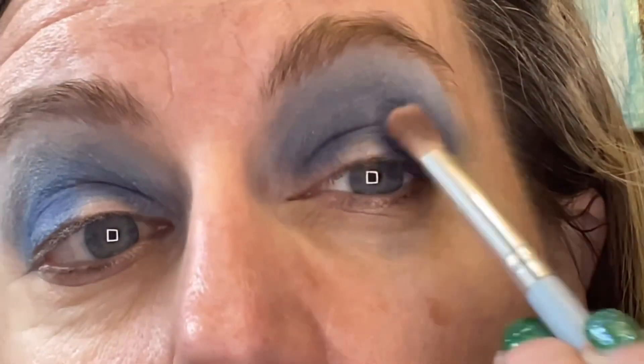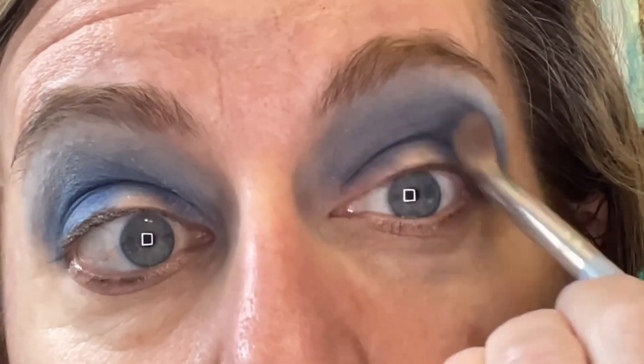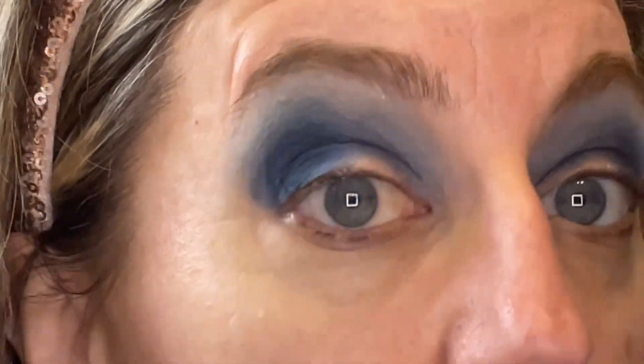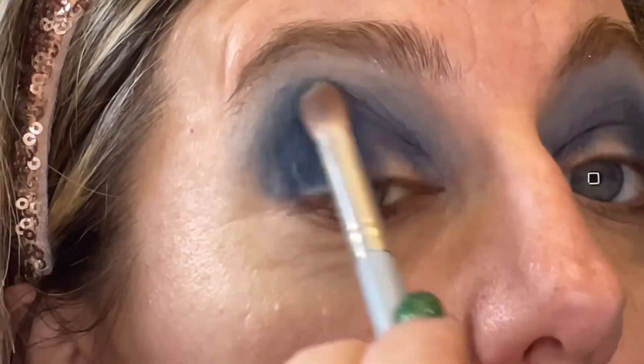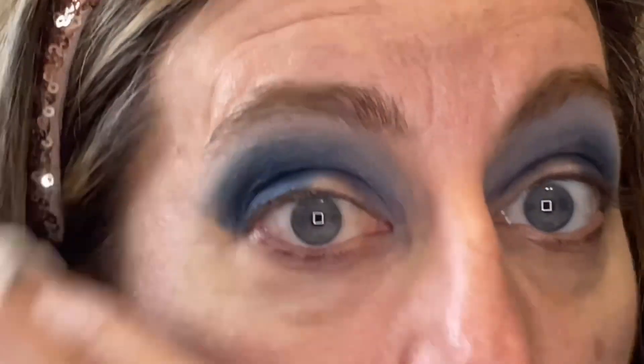Okay, I look like Mimi from the Drew Carey Show — hopefully that changes. Going in with the darkest shade, the center one — this is called Stratos. I gotta look. I'm still trying to trust the process, friends. This one is definitely out of my color comfort zone.